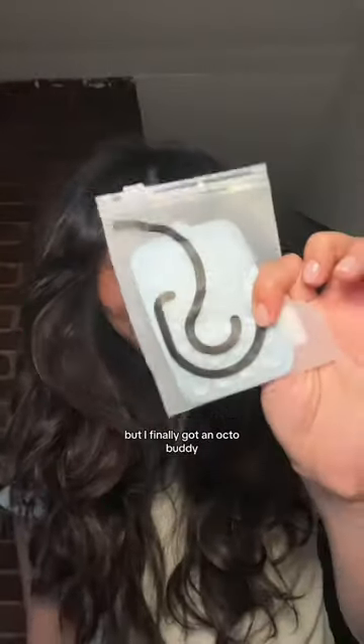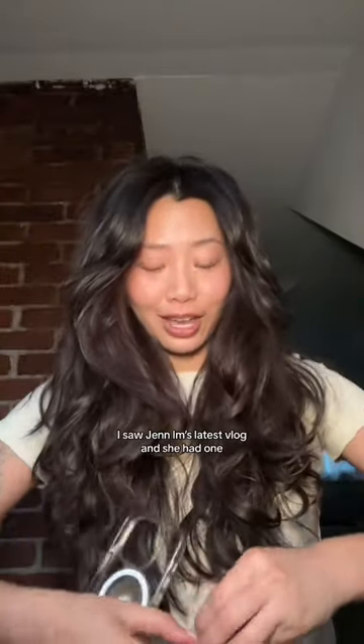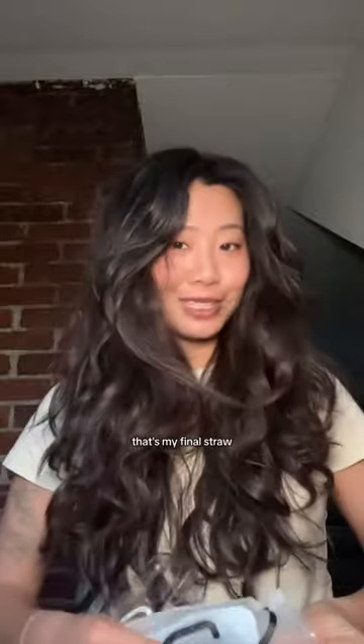I'm so late to this, but I finally got an Octobuddy. I saw Jenim's latest vlog and she had one and I was like, that's it. That's my final straw.